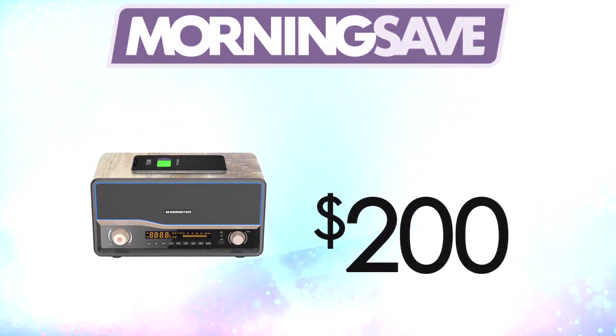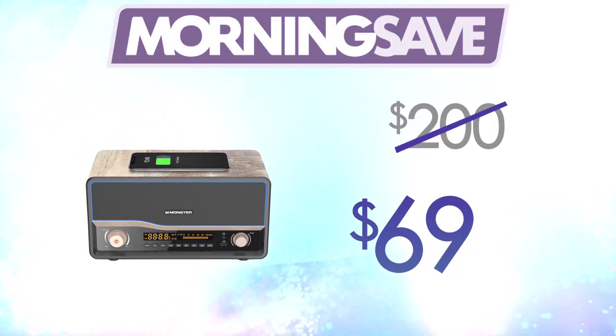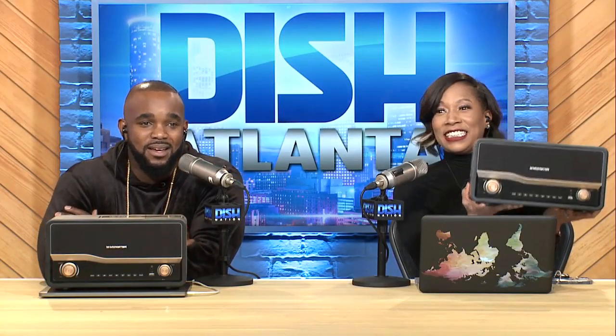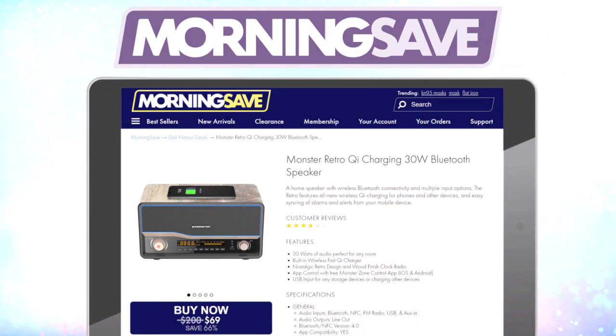I'm ready to turn up the volume and connect this Monster speaker to all my other Bluetooth speakers in the house. So how much is it? Well, this can usually run as high as $200, but for all our Dish fans out there, you can get it for just $69. Just go to MorningSave.com and tell them Dish Nation sent you.